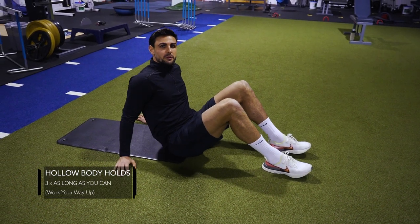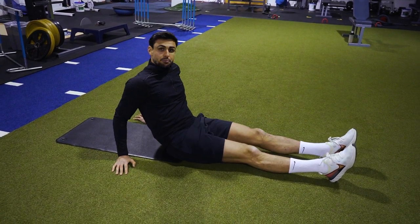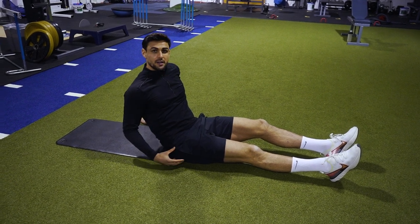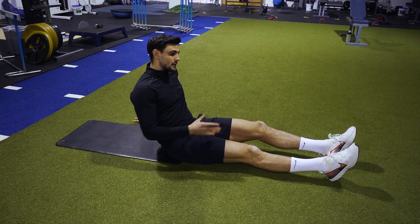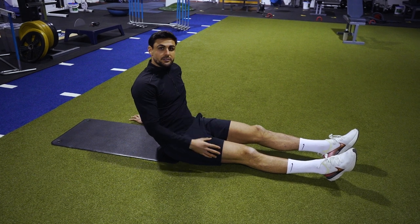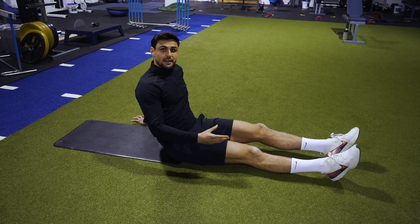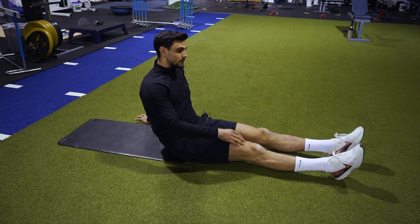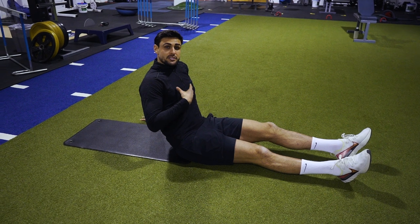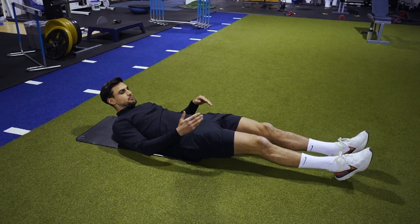Third exercise is the hollow body hold. A few key pointers — same principles apply. We want to keep our lower back pushed into the floor, pelvis under, keep our shoulder blades off the ground, arms off the ground, and legs and feet off the ground. We're going to hold it for time. Start off at maybe 10 or 15 seconds; as you get stronger, increase the time and the sets. Concentrate on breathing — you don't want to hold your breath. I know it's going to be hard, but really try and focus on that and get through the set.